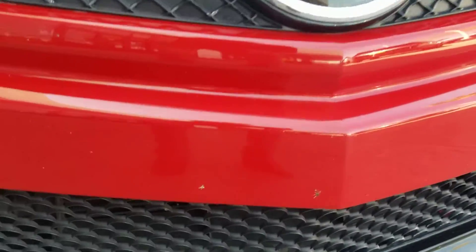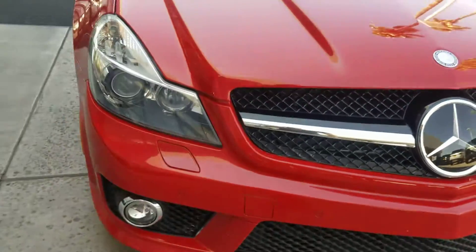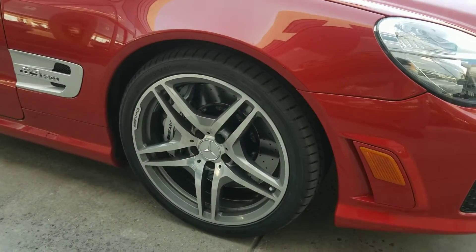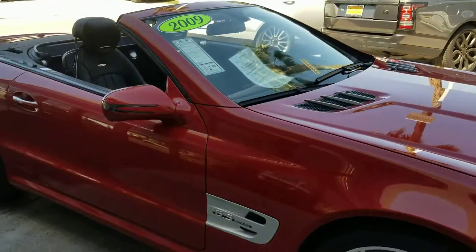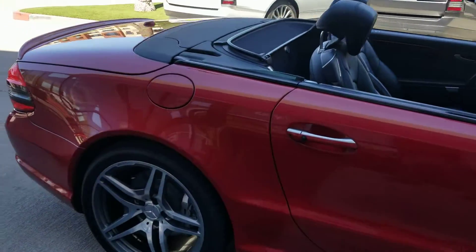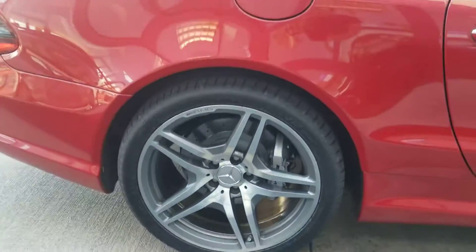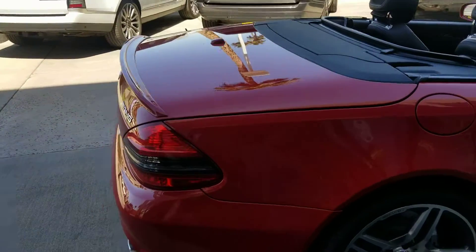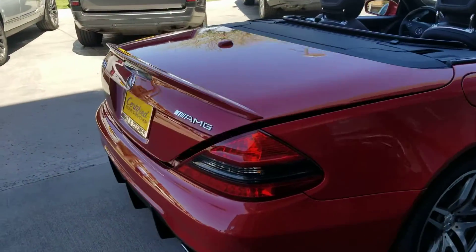Those are the bug stains — they're going to get cleaned out. Overall, really fantastic. The person actually traded it in; he bought an SL65 from us. He maintained it really well. No curb rash on the wheels, and the tires look fantastic.